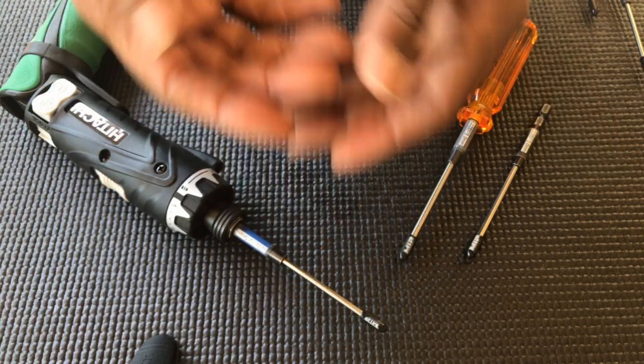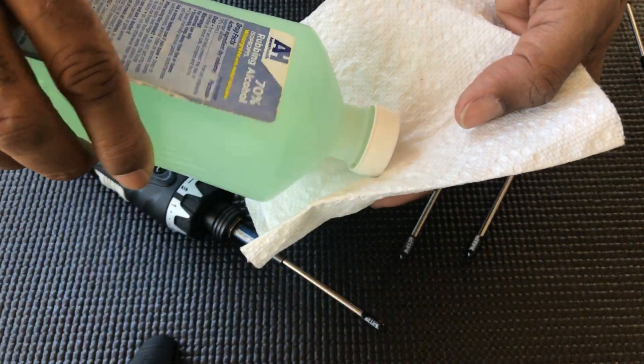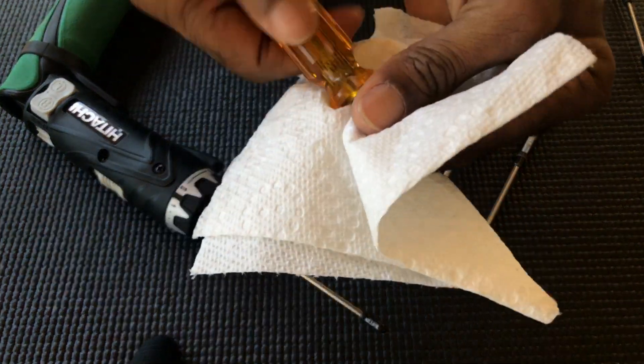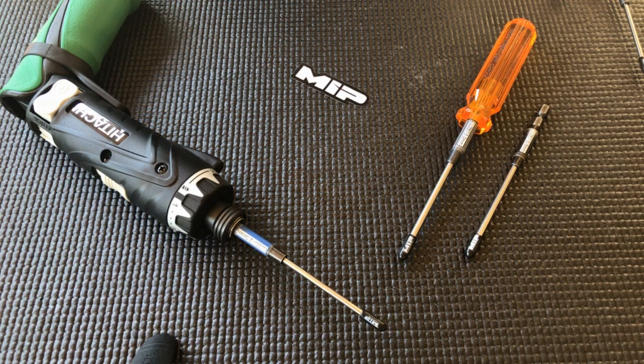Make sure your hands are clean. Apply a little alcohol to a paper towel and use that to clean up your wrench. Once your wrench is clean,